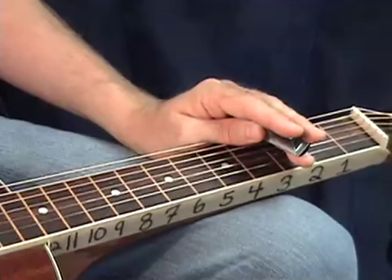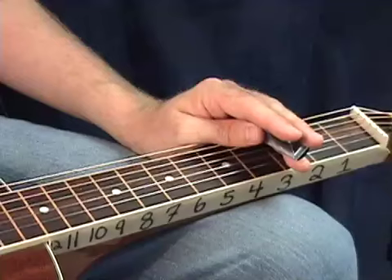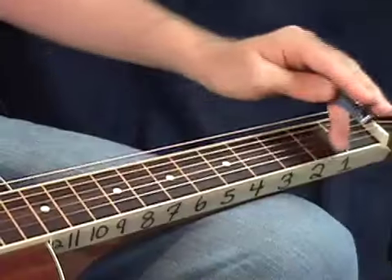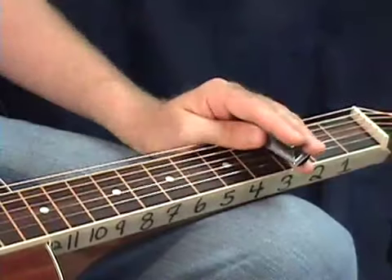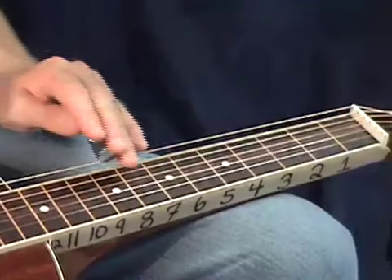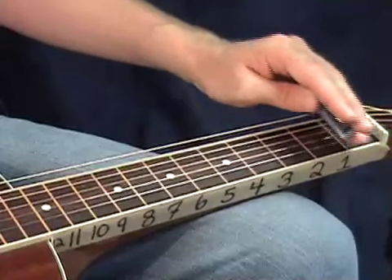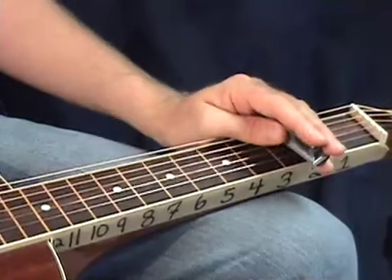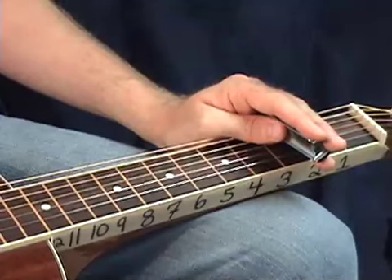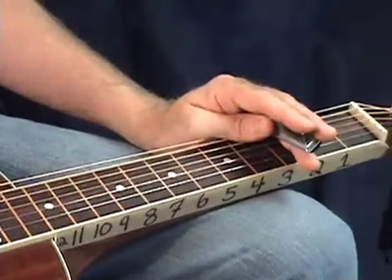We're going to stay in the key of C major, and C major doesn't have any sharps or flats, so it's a little bit easier to work with. I'm going to take you through step by step, and we'll start off learning all the notes on your single strings. Then we'll move these notes in different positions so that you know not only notes on one string, but you can play that same note on multiple strings. We'll also work with octaves, and hopefully by the end of this, you'll be a lot closer to memorizing all the notes on this thing.